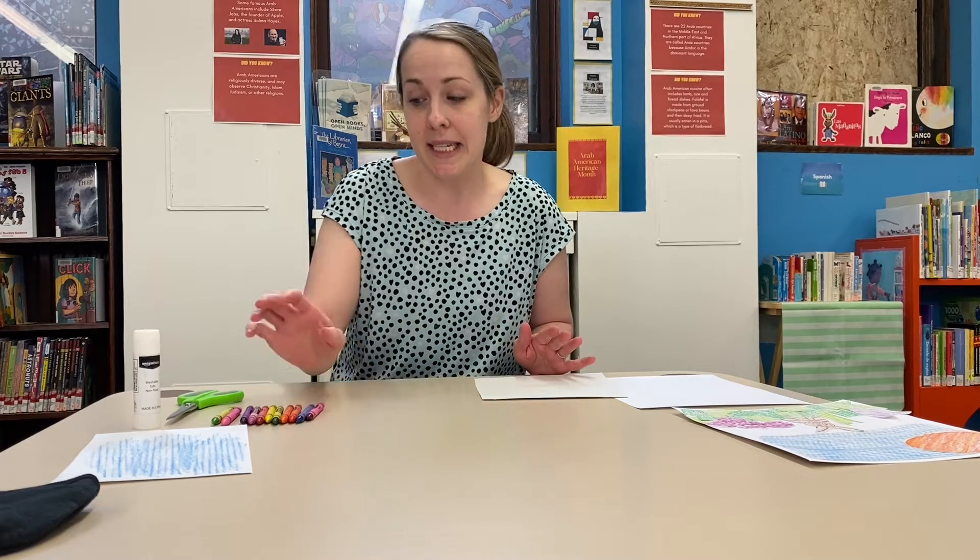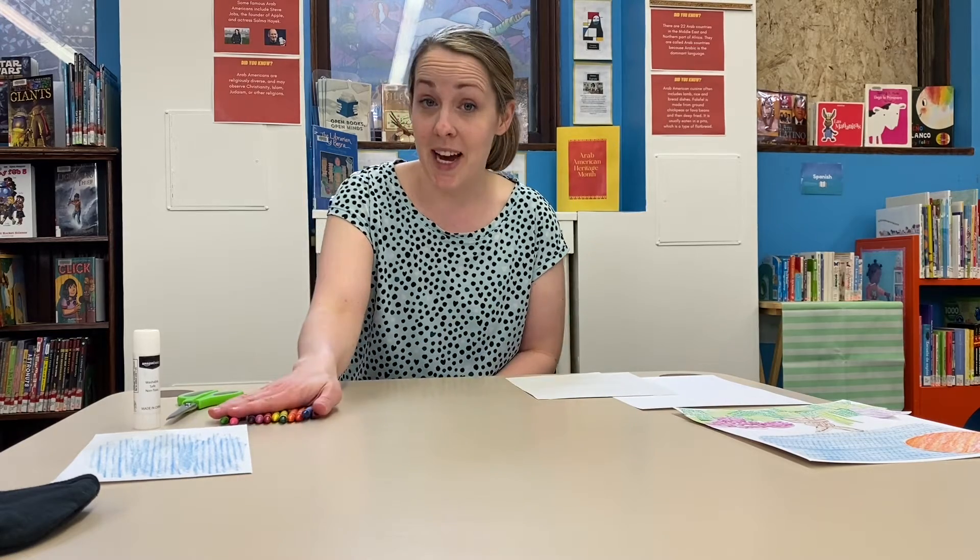So what you're going to need today is some pieces of white paper, crayons, scissors, and glue, because we're going to cut them up and make some cool collages today.